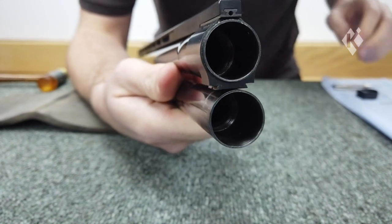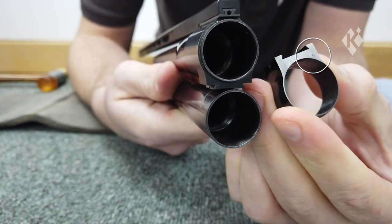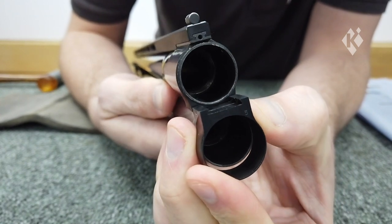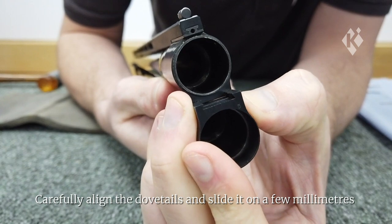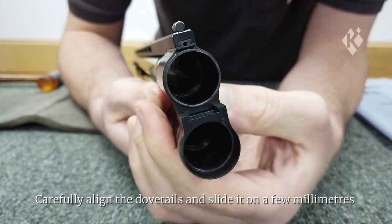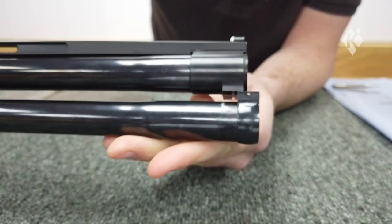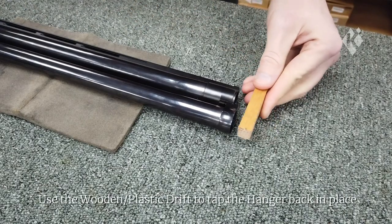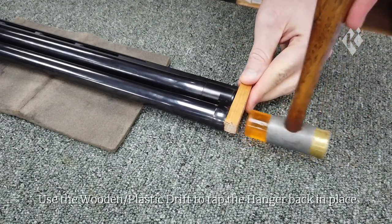You'll see a small number on the hanger. We tend to have this facing forward so you can easily identify what hanger size it is. Slide the hanger onto the barrel — you may need to hold the barrels apart to do this. Align the hanger with the dovetail and you're able to slide it on a couple of millimetres to start it. This can be a bit of a fiddly job so just be patient with it. Then use your drift again to tap the hanger onto the dovetail so it lines up in place.